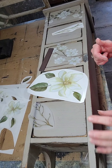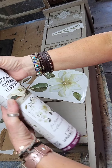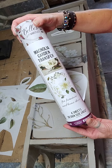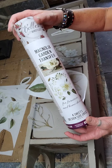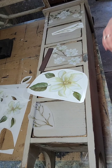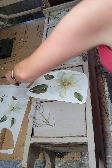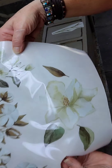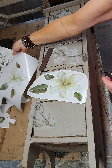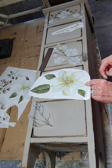I'm gonna give you a quick tutorial on how to use transfers. Transfers come in this round cardboard — I chose a magnolia garden transfer, this is my first time using them. They come in a big full white sheet, and what I do is cut them all out until they're like this.